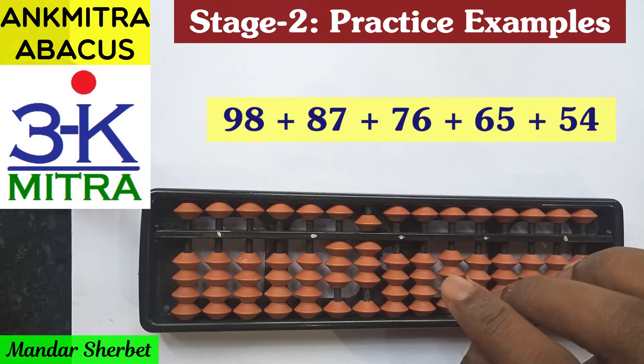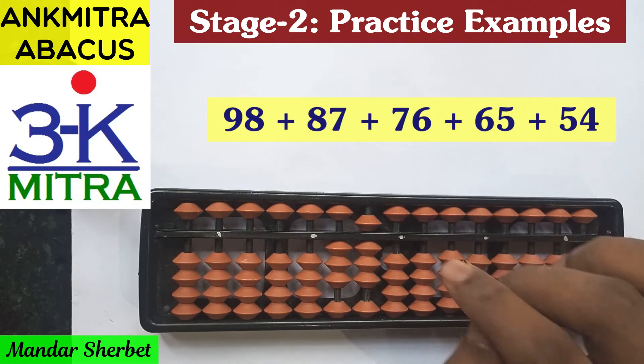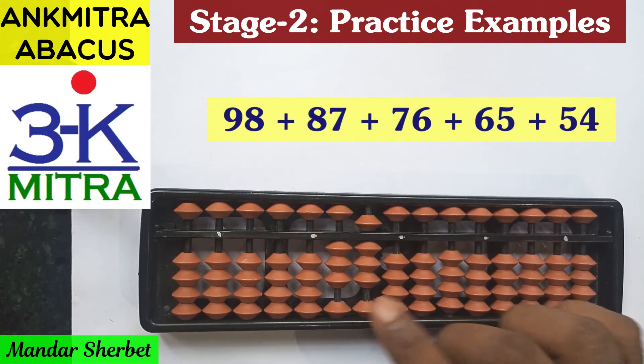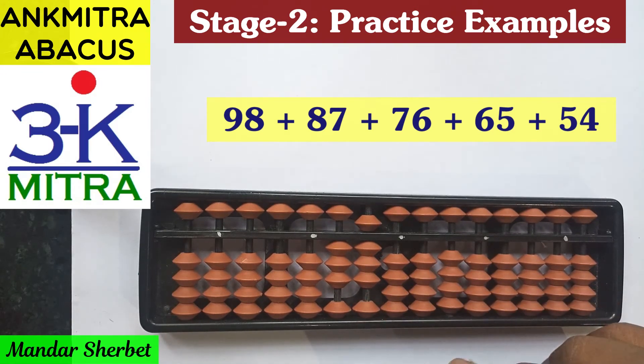That is why we were using the big friend formula. Otherwise, for the digits 1, 2, 3, and 4, we should always think of using the small friend formula first, and if that's not possible — that is, if the upper bead of 5 is not available — then we go to the big friend formula. This is a point every student should remember. The answer to this third sum is 380.